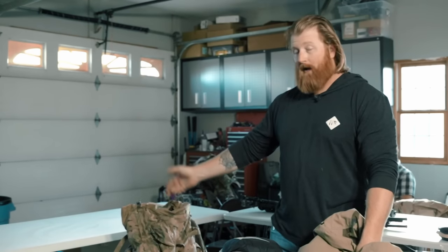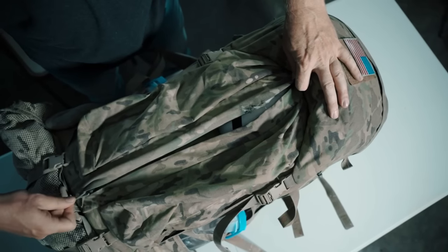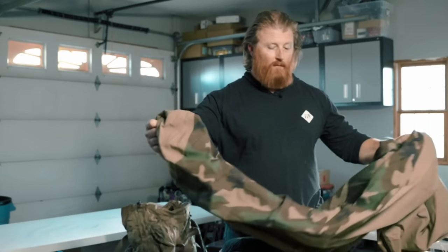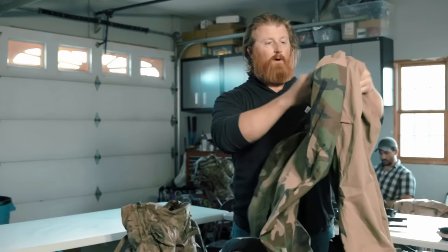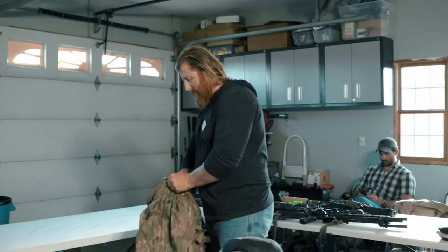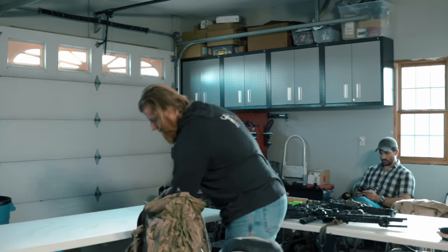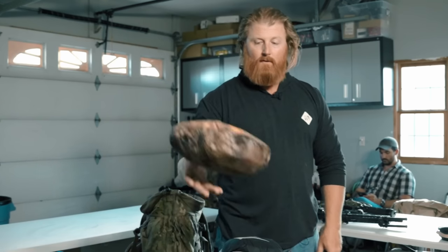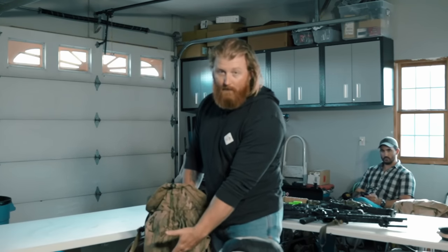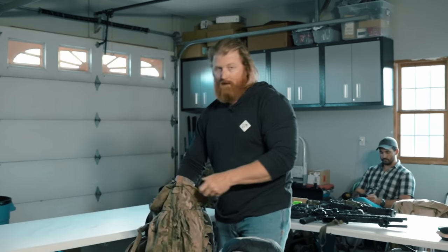This pack has a center zip, so that'll make it easier to access some of those bottom items and shove them back in. You can pull things out very quickly if you compartmentalize the ruck well. Nothing fancy, no stuff sacks — I'm just going to fold this up and mash it down in the bottom. Then I'll throw the tarp in there and keep it more towards the outside of the pack, leaving empty space for the next item.